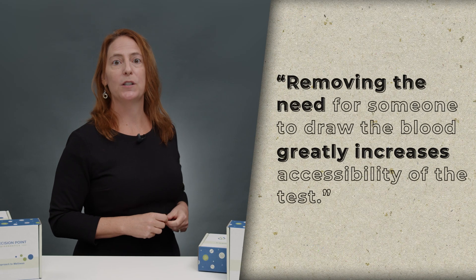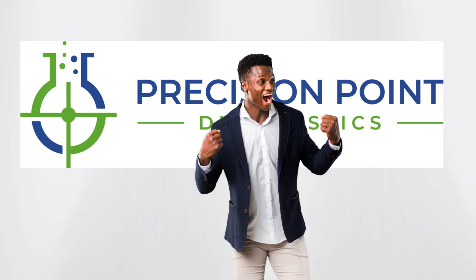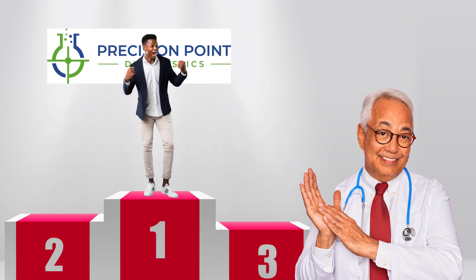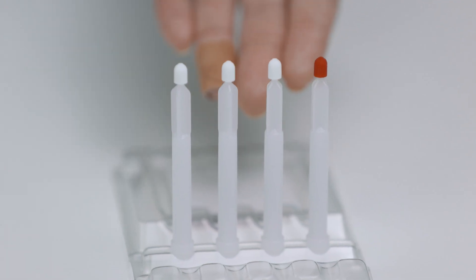Removing the need for someone to draw the blood greatly increases accessibility of the test. At Precision Point, we're always looking for ways to put the patient first, so this technology was developed with patient comfort and accessibility in mind. The technology came about after a PhD watched the pain his diabetic father went through to stick himself and collect the blood he needed to measure his blood sugar levels. He was motivated by the pain his father was in and the constant pricking of his finger, and so he developed this new micro sampling technology.